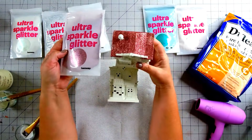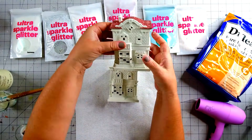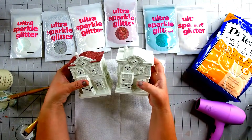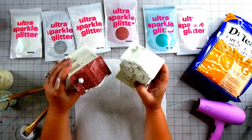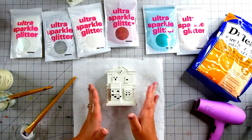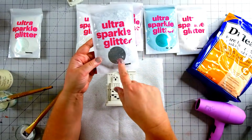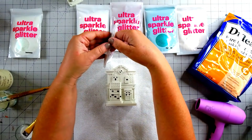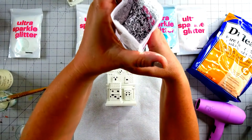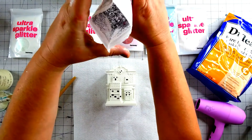Here's our house finished with two coats. For the first one I used rose gold, so I want a different effect for this house. If I use a different color glitter and glitter different parts of the house it'll really look different - you won't even notice it's the same house. I'm going to use this really chunky silver glitter for this house. Look at how pretty this is - it's really chunky and I think it's going to give the roofline a super cool effect.